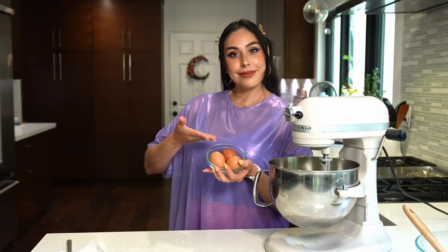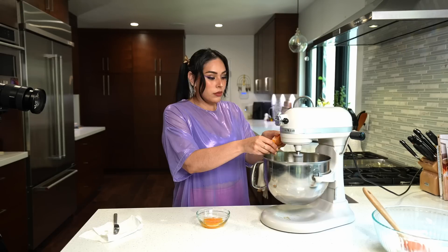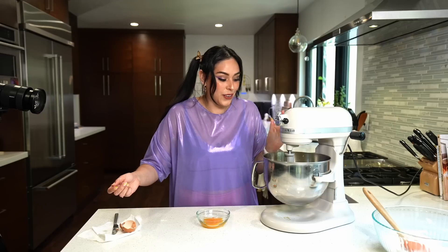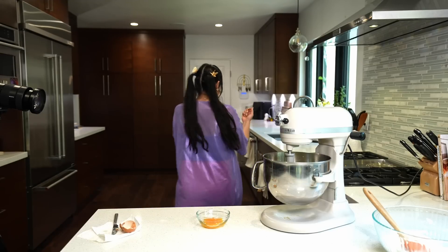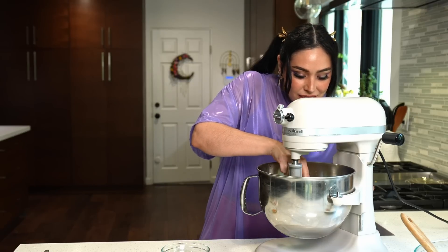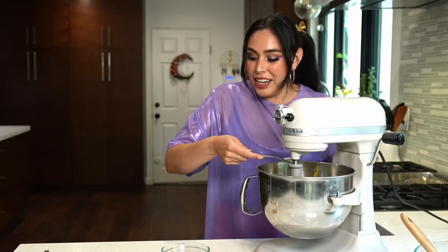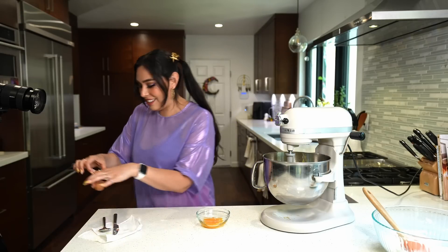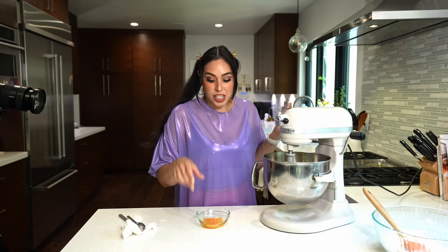Now, three egg whites at room temperature. I dropped the yolk in — get it out! It's already incorporated. Oh well, so much for that. And that is why you do it over a separate bowl. We're just gonna roll with it.